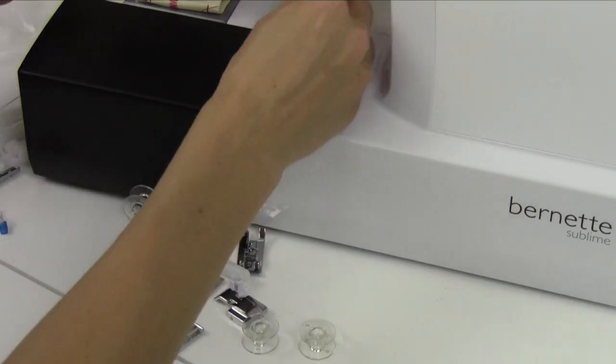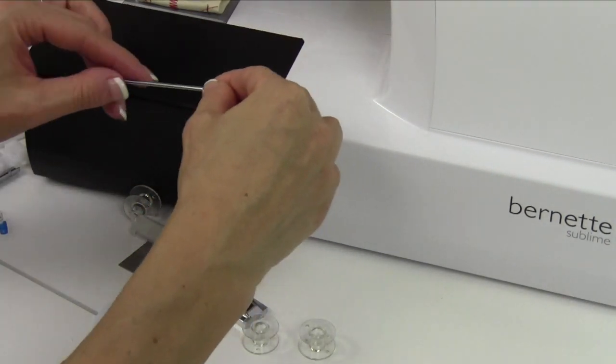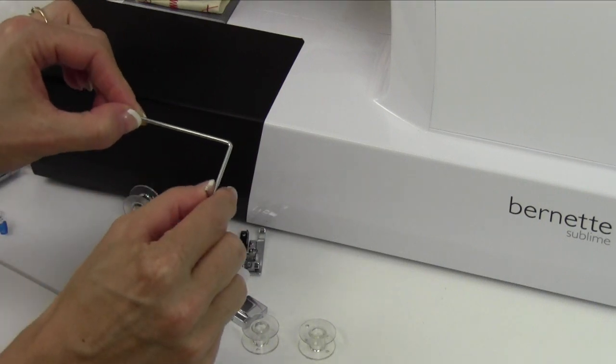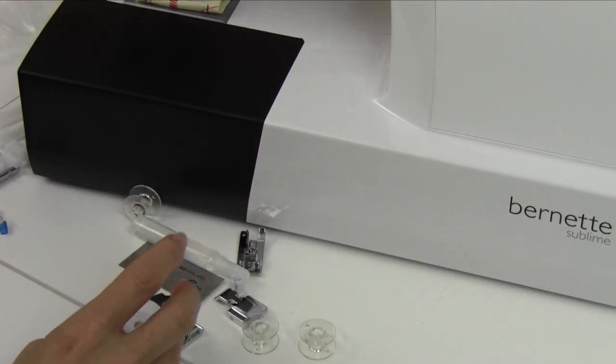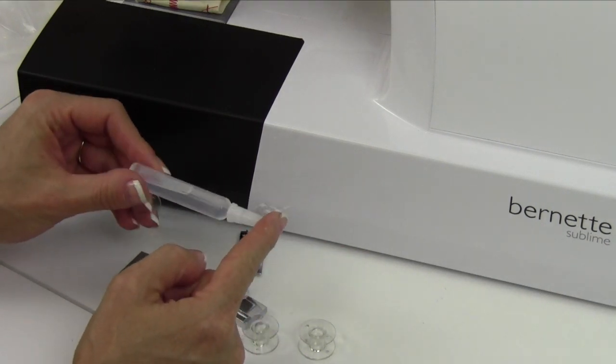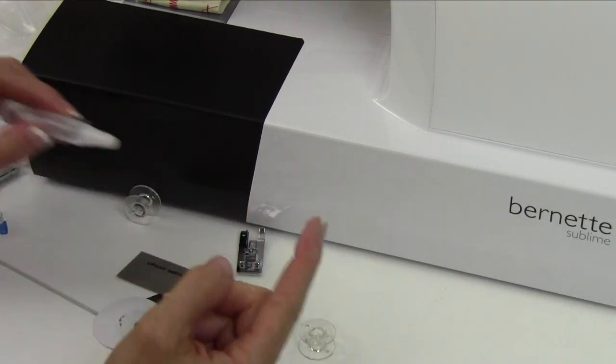You have a seam guide. This can go on the back of any of your feet and you can have it measured out for one inch, two inches, and any seam allowance in between. You do need to oil this machine, so make sure you're oiling and cleaning about every two to three bobbins.